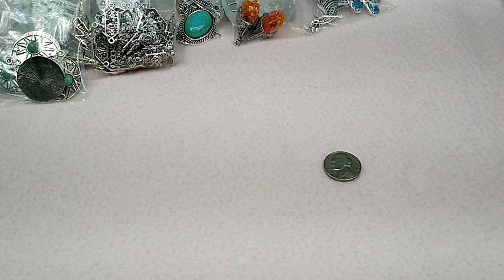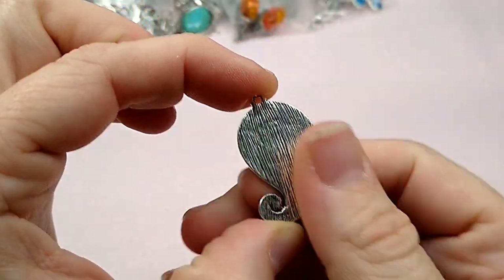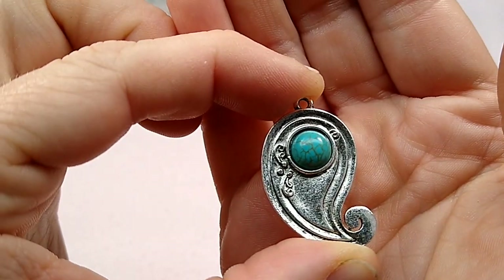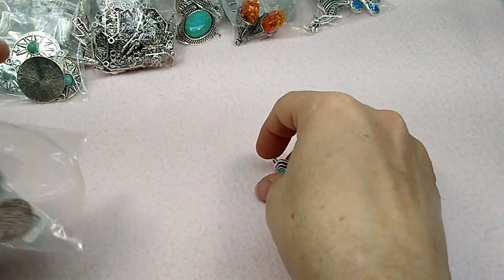And these little swirlies — I love these. It's a little swirly pendant, so it's really cool. See the detail in it. And there it is next to the nickel — again, it's not huge but not tiny. Kind of a decent size.